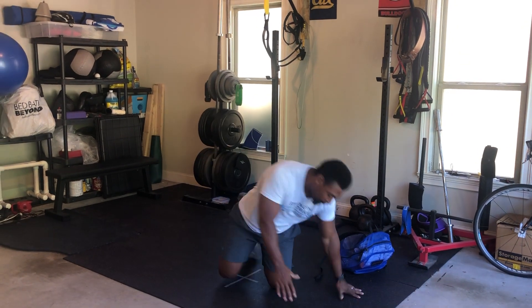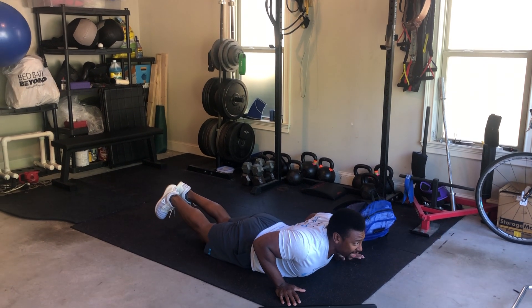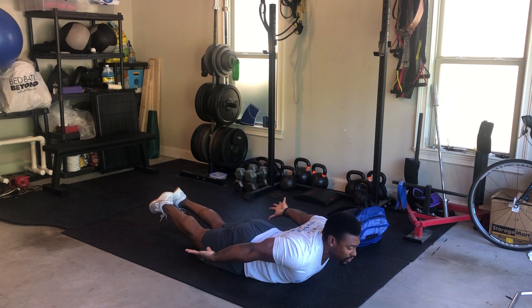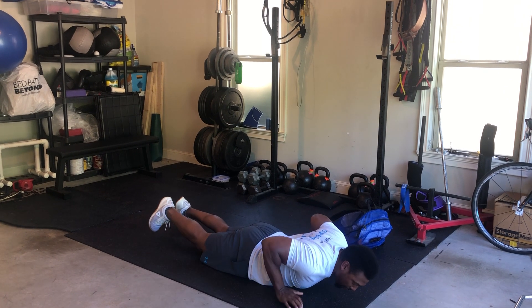10 reps per side and then we're going to finish off with the opposite exercise of your hollow body hold, which is your superman. We'll be on your back, squeezing your low back and your glutes. I like to have my heels together. We'll start with the easiest variation, palms back behind you, chest up for 30 seconds.